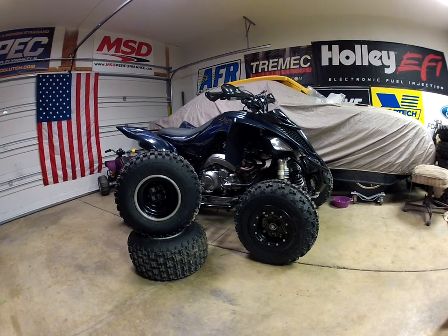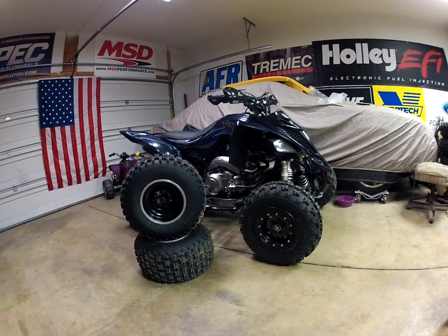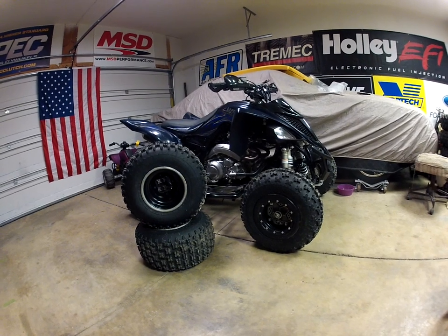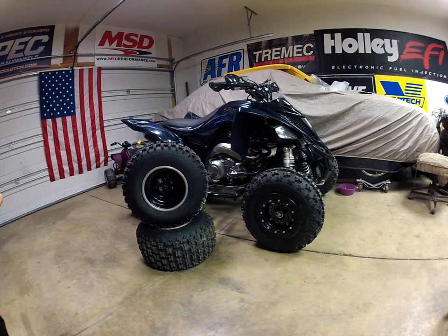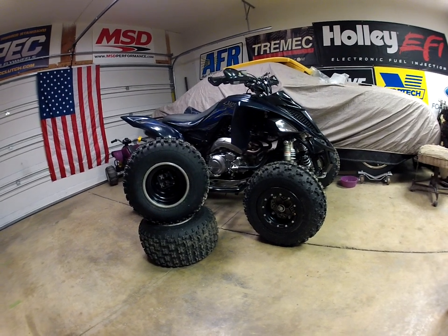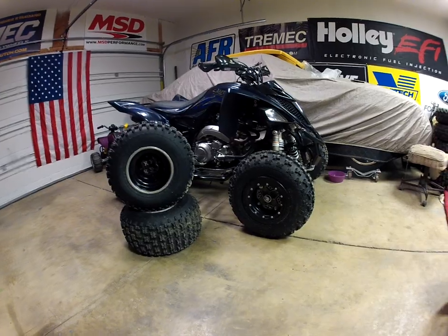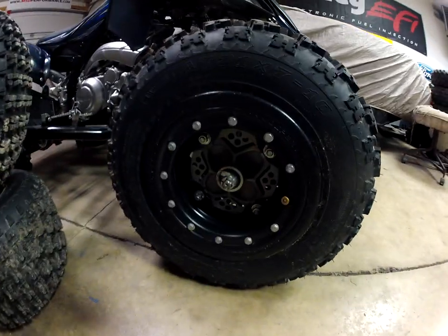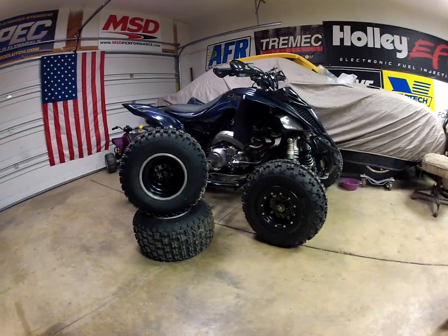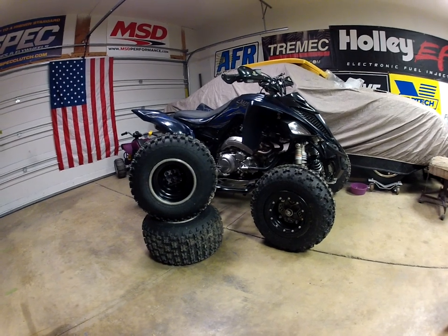Real quick rundown: the fronts are 21x7x10, the rears are 20x10x9. The rears are on a set of stock wheels — I'm not sure exactly what they're off of, but they're Banshee, Warrior, YFZ, or Raptor rear wheels. The fronts are just stock Warrior wheels with a beadlock ring I welded on.